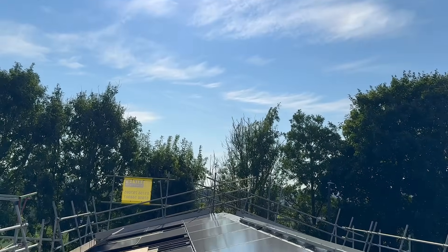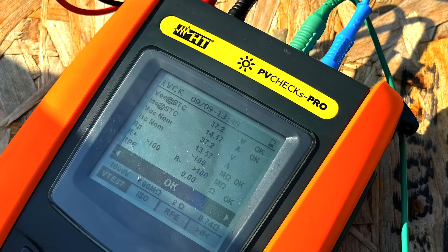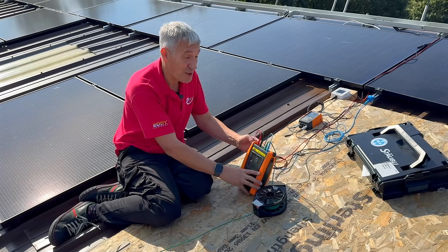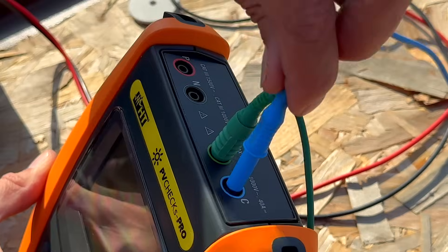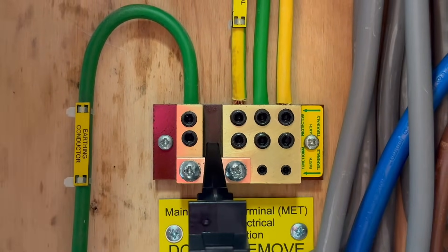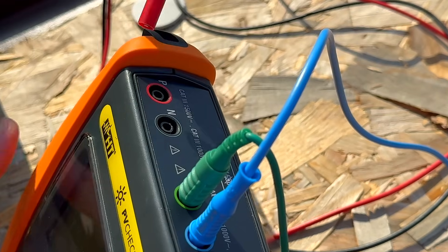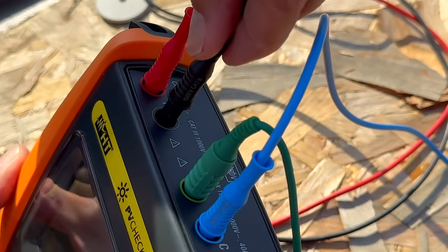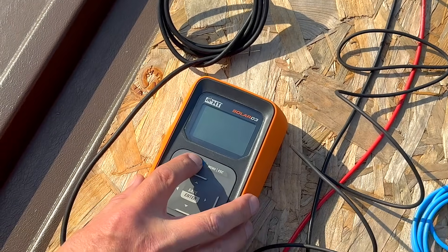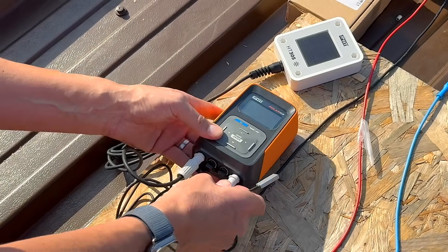We're on the roof — it's sunny, fantastic weather for solar testing. Rick's just finishing off some MC4 connectors. We've got our PV Checks Pro set up. One top tip when testing on a roof: be careful it doesn't slide down, so pop it on the stand. We have our lead back to the main earthing terminal for continuity checks between the panel frames, required for the insulation resistance test. Plus and minus leads from our array are connected, and our irradiance sensor and temperature sensor are connected through the Solar O3, wirelessly linked via Bluetooth.